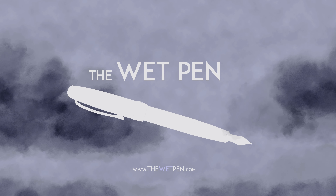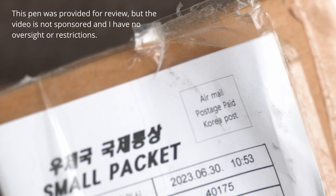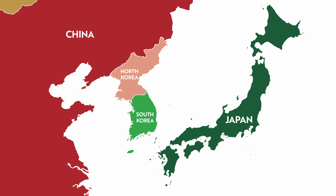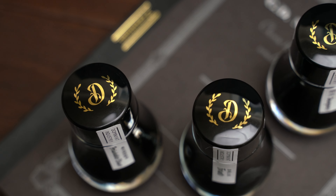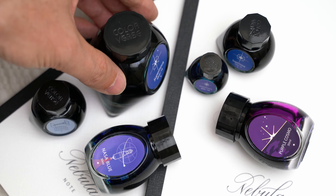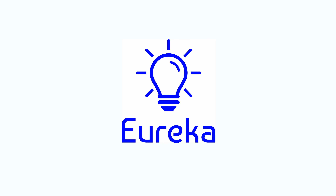Hello again, I'm Matthew from thewetpen.com. A few weeks ago I got a box in the mail from Korea. Korea isn't as well known for their fountain pens as their neighbors in Japan and China, but they do produce some of my favorite inks like Dominant Industry, Colorverse, and Tono and Limbs, among others. But there are a few companies in South Korea that make fountain pens too, and one of them is called Eureka.